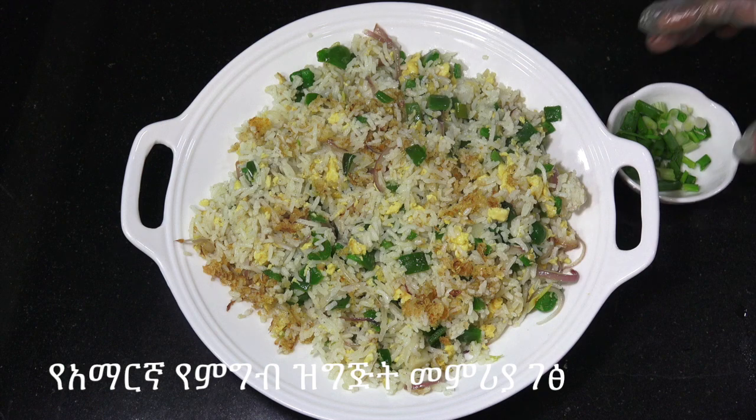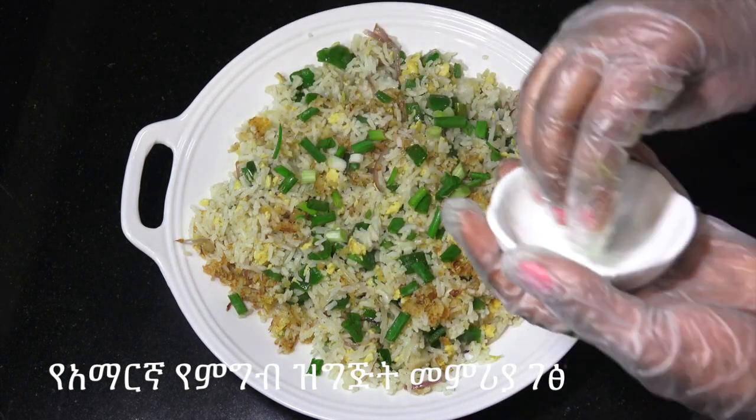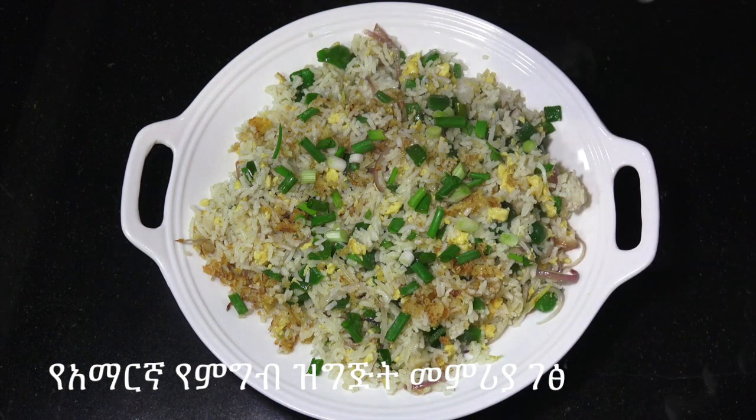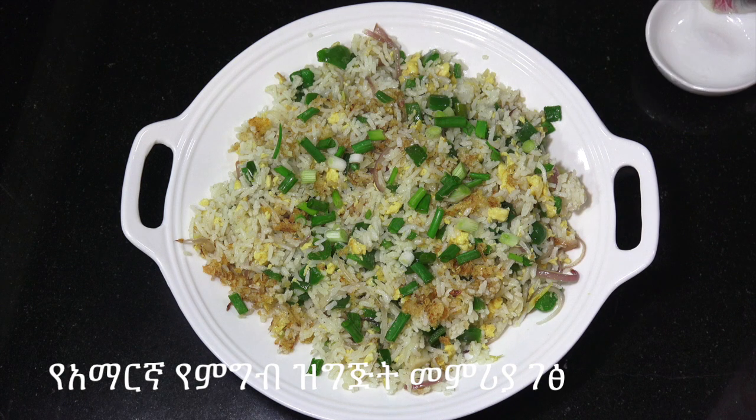A lot of fried rice is topped with green onion and a sweet green onion. A good source of cinnamon is healthy. Another thing we have to keep in mind about the fried rice — you can also use fried rice so you can eat a simple recipe.